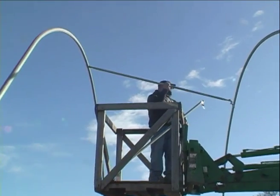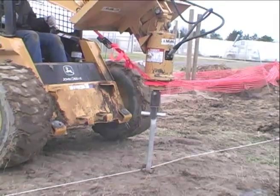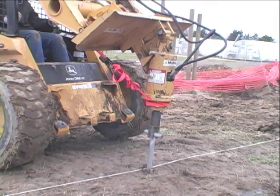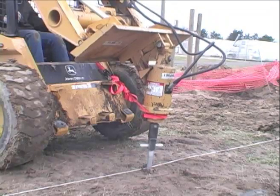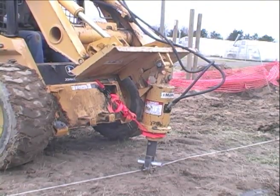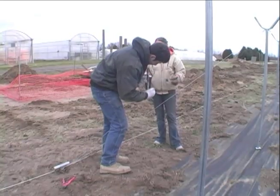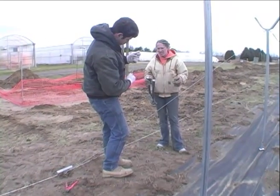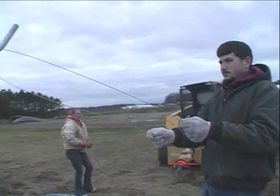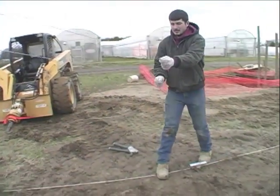Each hoop was then connected to the next at the peak. End anchors were installed next — these are placed outside of every second leg on the outside rows of the tunnel only. They were augured in the same way as the leg rows, and then the three closest leg posts were wired to each of these anchors to protect against strong winds. Reinforcing wire was also installed in the center of each tunnel in a star configuration, providing additional strength.